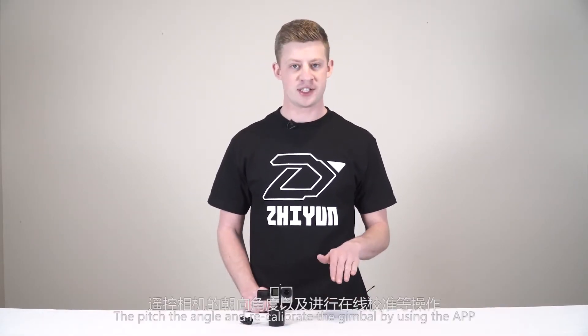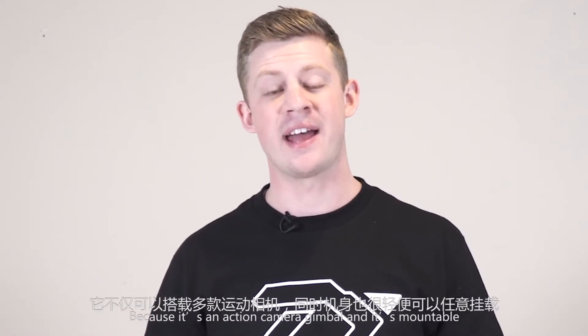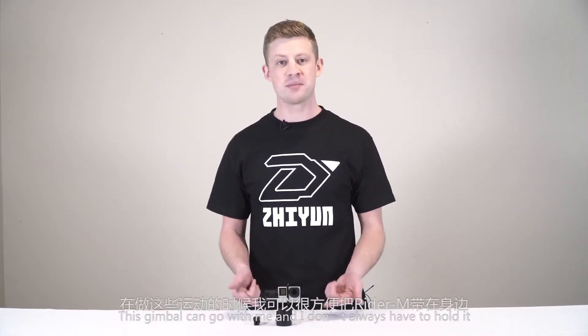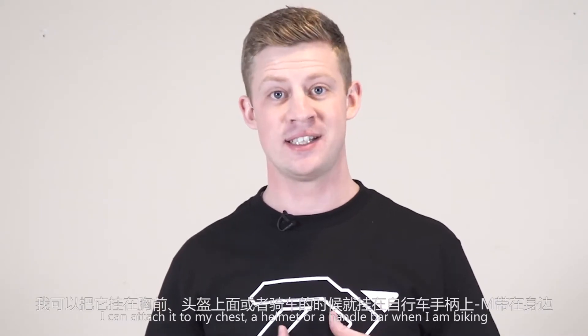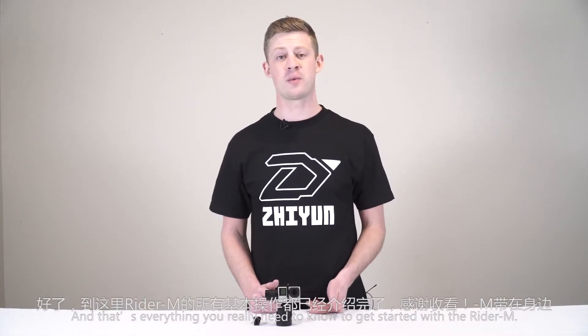You can also control the pitch, the angle, and recalibrate the gimbal using the app. This really is one of my favorite gimbals because it's an action camera gimbal and it's mountable. For sports I love — like snowboarding, skateboarding, and longboarding — this gimbal can come with me. I don't always have to hold it; I can attach it to my chest, a helmet, or a handlebar when I'm biking. And that's everything you really need to know to get started with the Rider M.